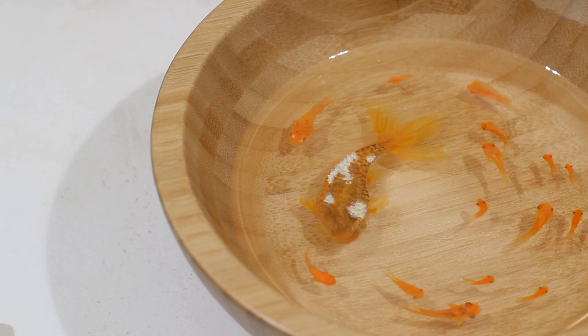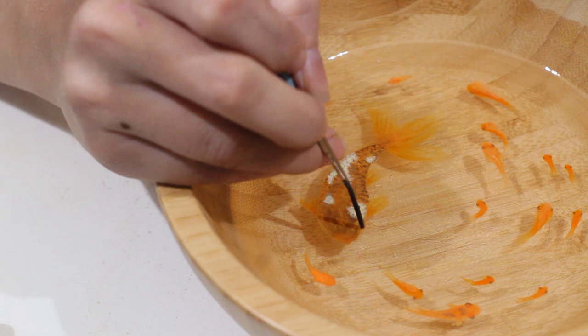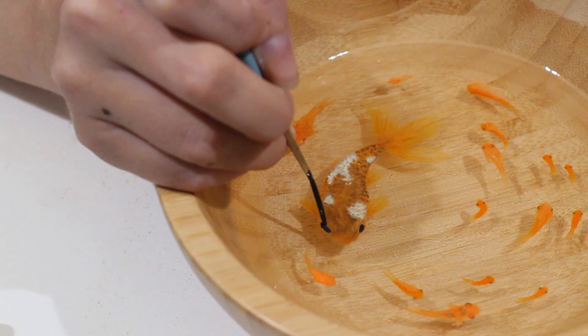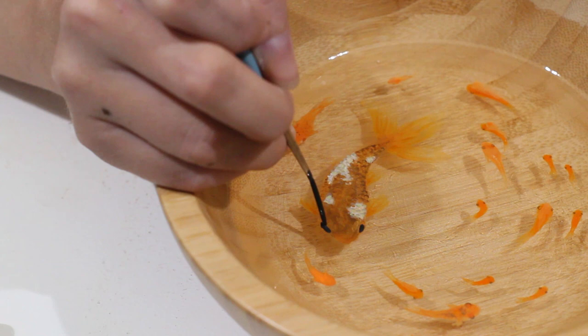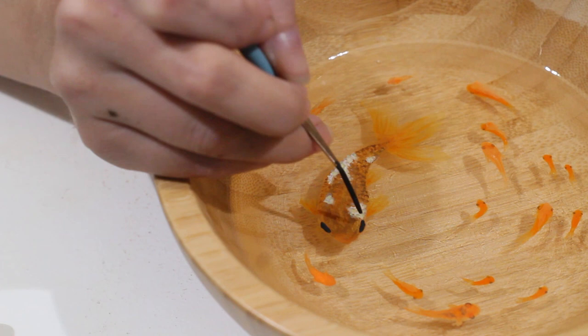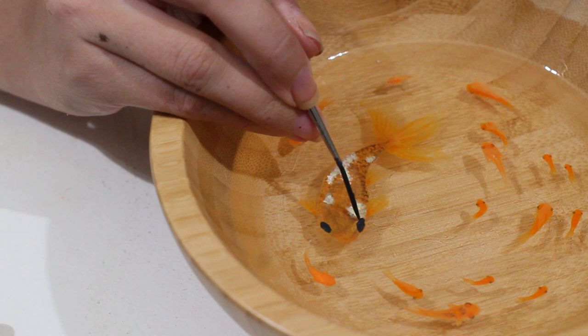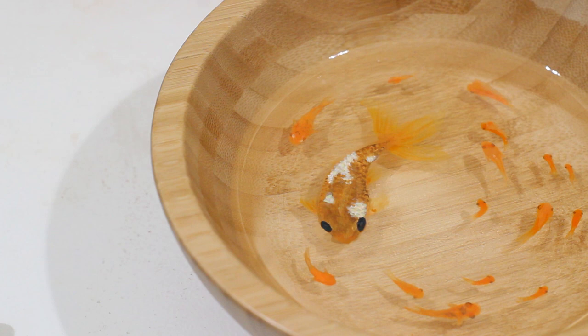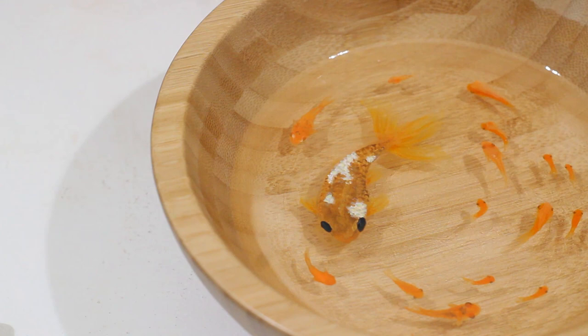I'm just going to dot where I want these eyes to be. They should have been a little bit farther back, but I'll draw them larger to compensate. This one's a little bit farther forward - I think I might erase that just a little bit, drag it back. It's so easy to erase these kinds of paintings - just dab and remove. Then I'll make it just a little bit bigger.